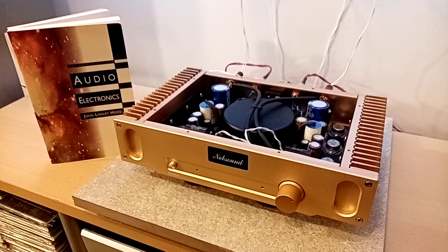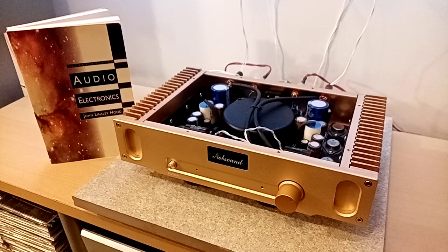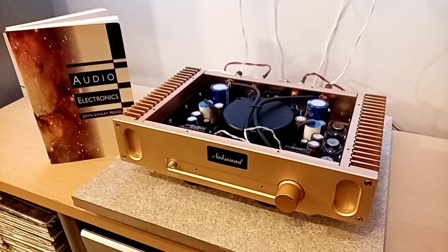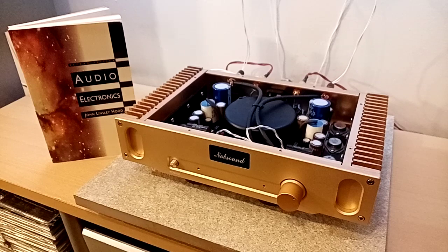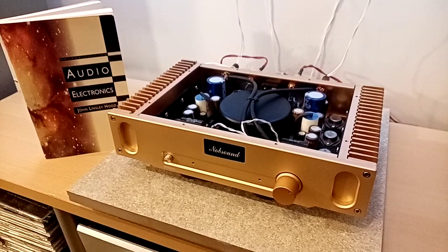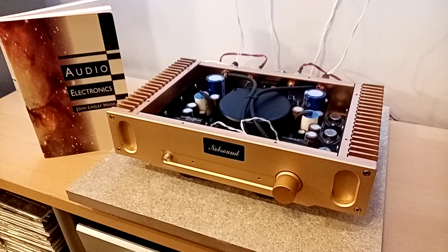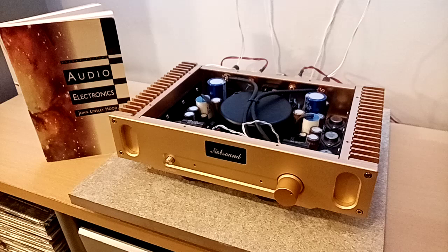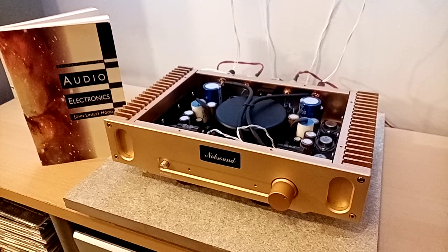It's also interesting to note that Nelson Pass did a tribute amp to John Linsley Hood's design — he thought that much of him. I believe he actually got permission from John Linsley Hood's wife to do that. When you read the article, he said he'd simplified it, but admitted he may have gone even too far and it might not be as good as the original. He also pays tribute in that a lot of his Nelson Pass First Watt designs have similar topologies.